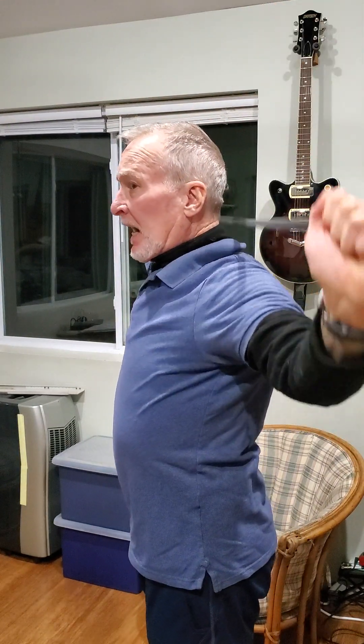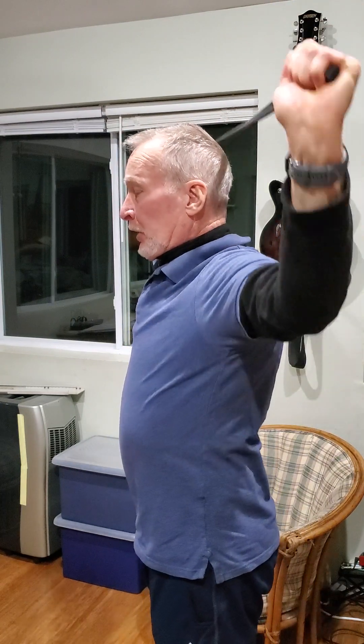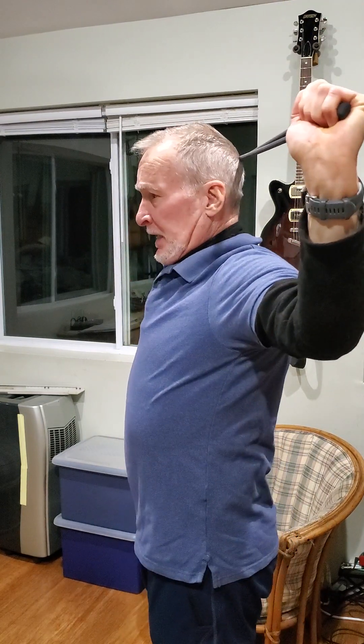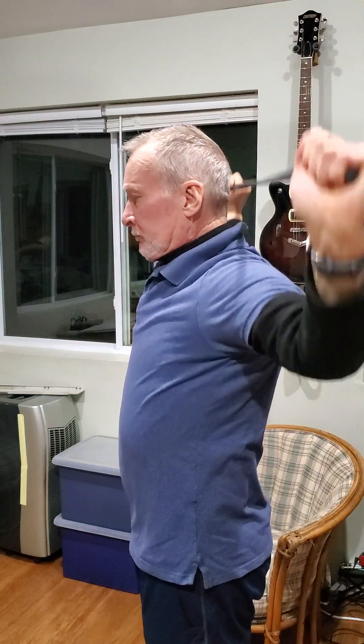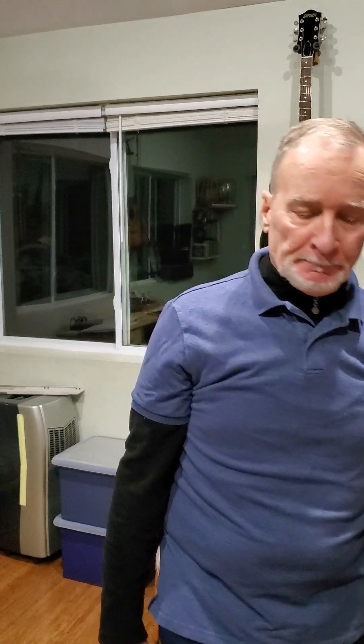If you feel you have enough shoulder mobility, you can take it and bring it behind your head. Notice that my head is not forward — it's staying in a neutral neck position. And that's it — ten of each, four different exercises. Good luck, have a great day.